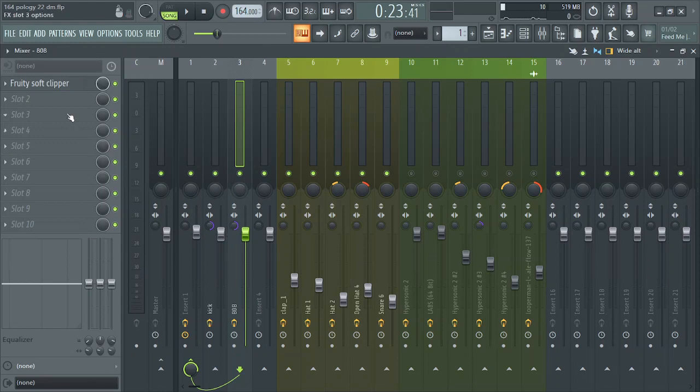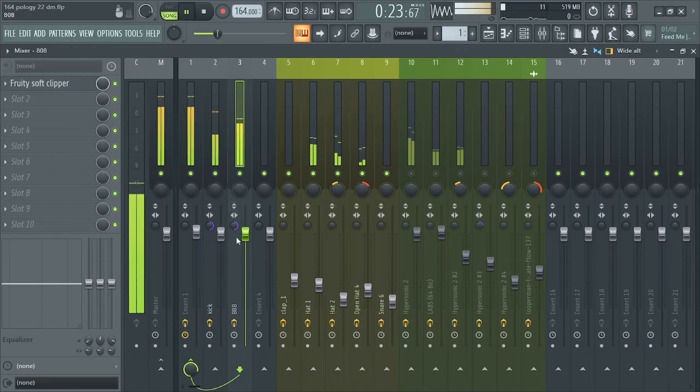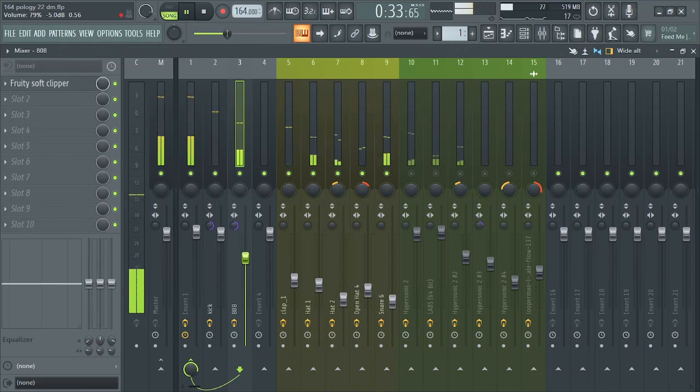From here, you have to make sure that the hi-hat is not above the kick. You see the way it's sounding — the kick is out front — but I feel the hi-hat needs to be taken down a bit. Here you make use of your ears.